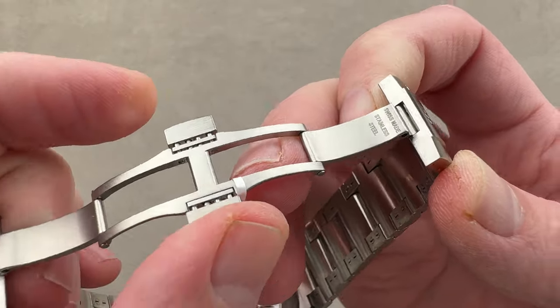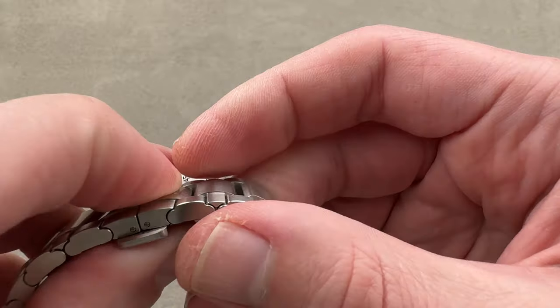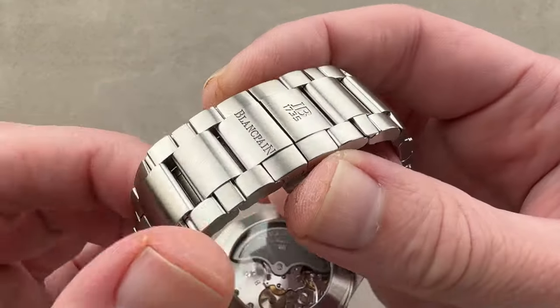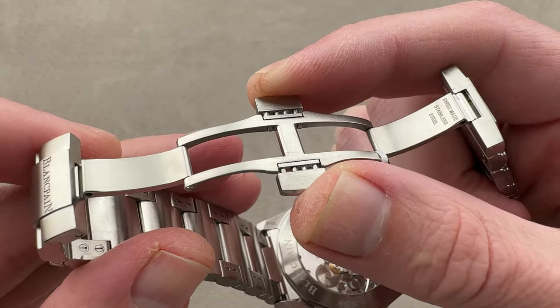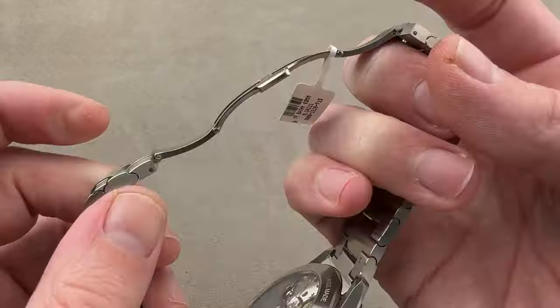We have a double folding clasp with trigger release, so you can't open it by pressing just one side — you have to press both. It's a non-sequential close, so either side can close first. The only real criticism is there is no micro adjustment or pull-out dive extension that might be useful over a diving suit. But if you really wanted to use it over a suit, just throw it on a textile strap for easy, quick adjustment.